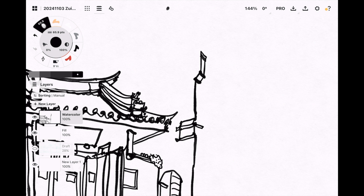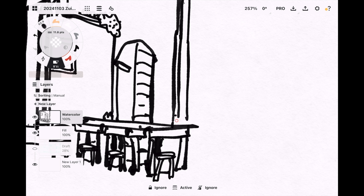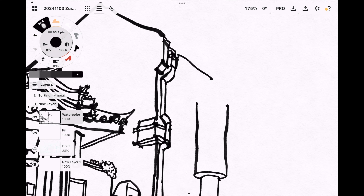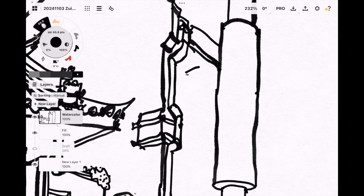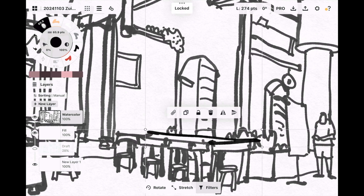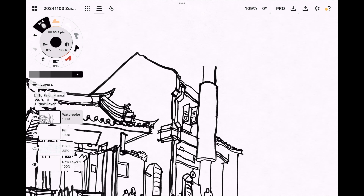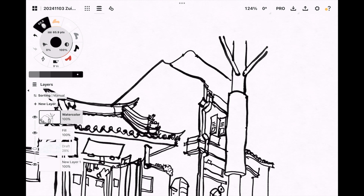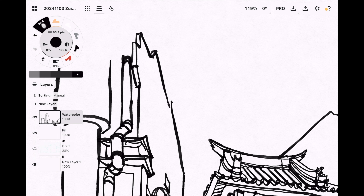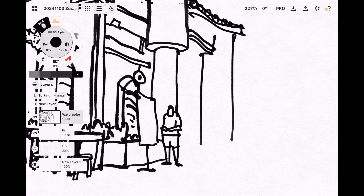Palm rejection also works really well. With some drawing apps you may have to enable palm rejection manually, but the default palm rejection provided by Apple Pencil works really well. Concepts features an infinite canvas so I can keep on drawing, but as mentioned earlier it's kind of difficult to visualize the whole scene without zooming out.